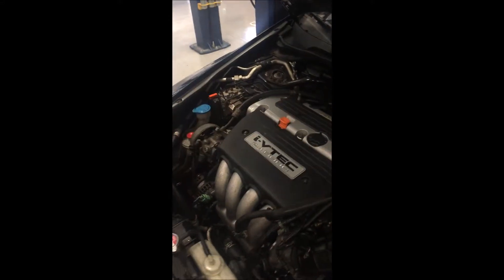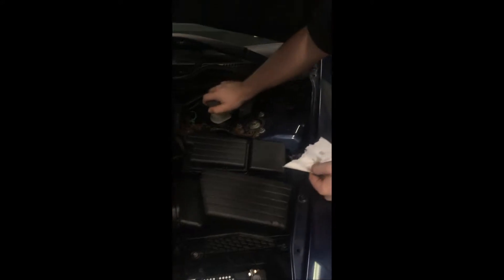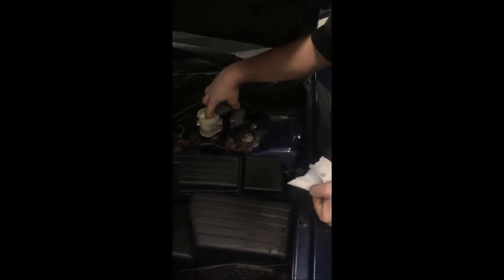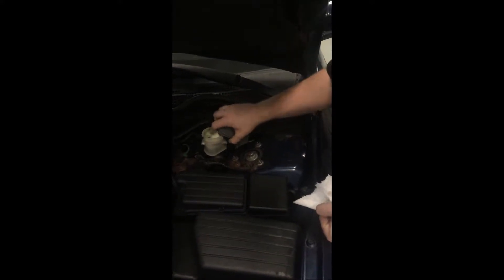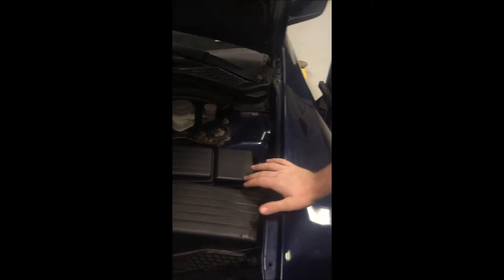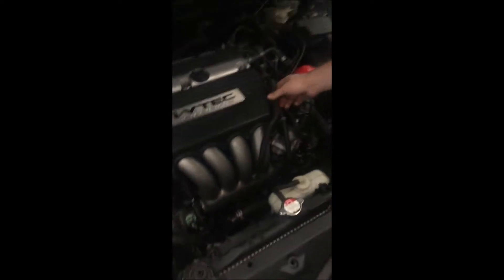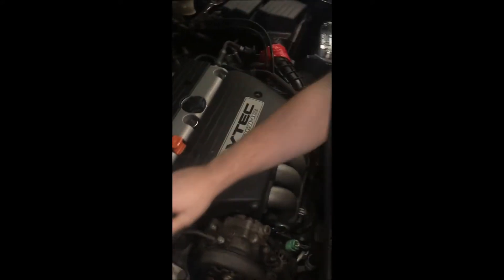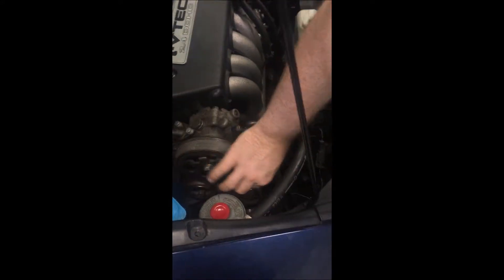Check the brake fluid — it looks good. Now we'll check hoses. Looks like a little bit of a repair job here, but they seem okay. And the belt is also good.